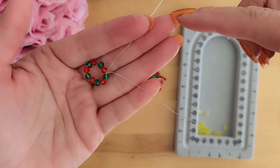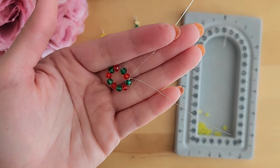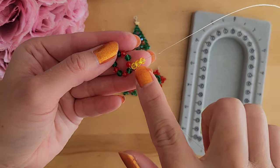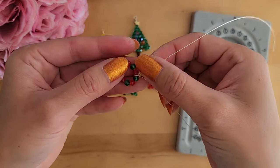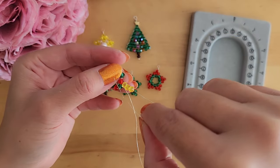Now that we have both wires through the green crystal, we're going to start adding yellow crystals to the longer wire to begin creating the triangles for the star. Now that we have three crystals here, we're going to take the wire, skip the red crystal, and put it through the green crystal.